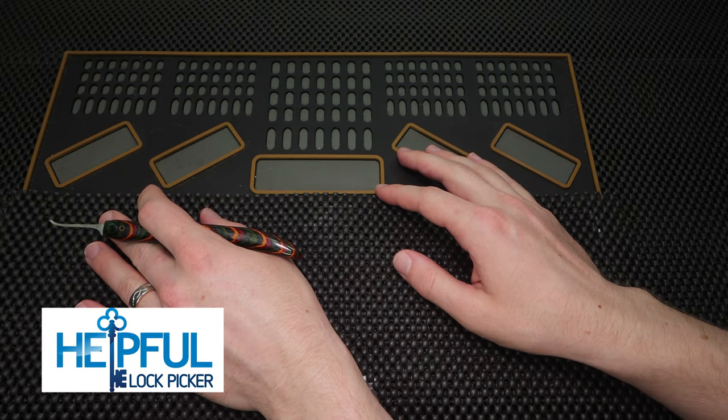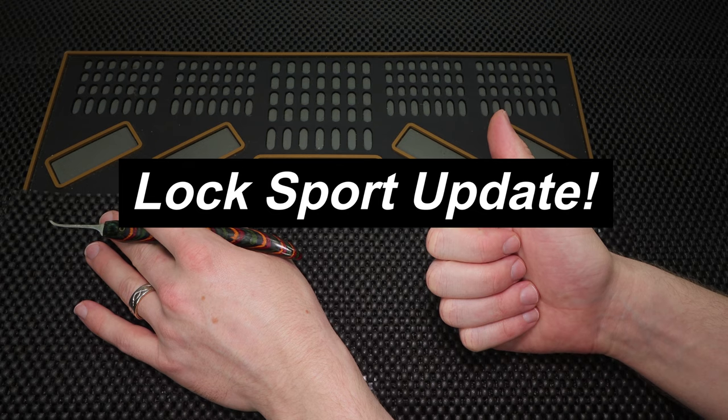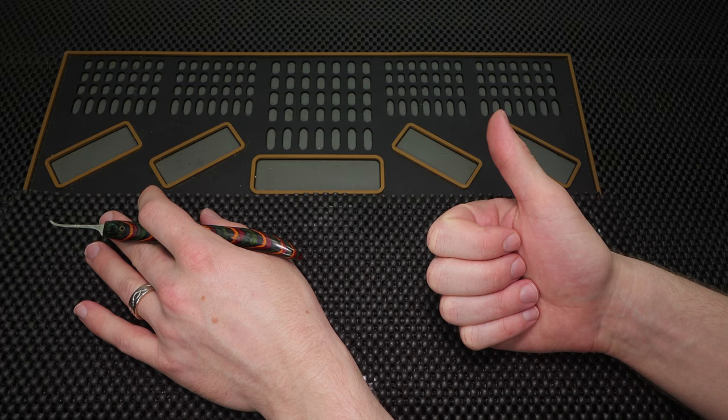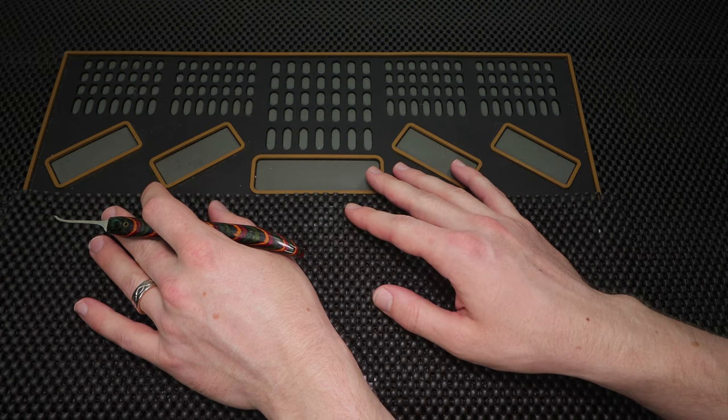Hey guys, how's it going? This is Helpful Lockpicker here, and welcome back to this week's Locksport Update. This is a fun video series I run every single Saturday, and it serves as a great place for me to update the community on anything that I have been working on, and it also serves as a really great place for the community to update everyone on what they have been working on.